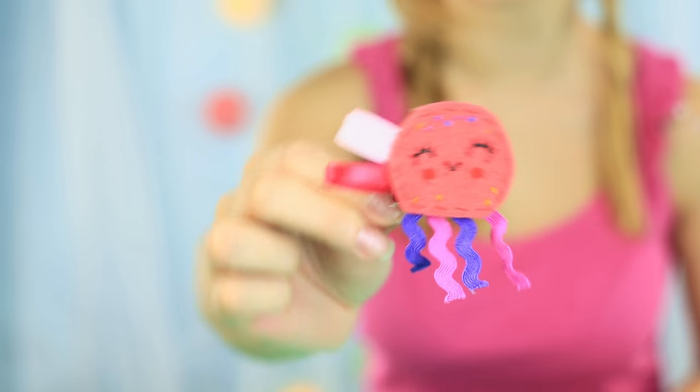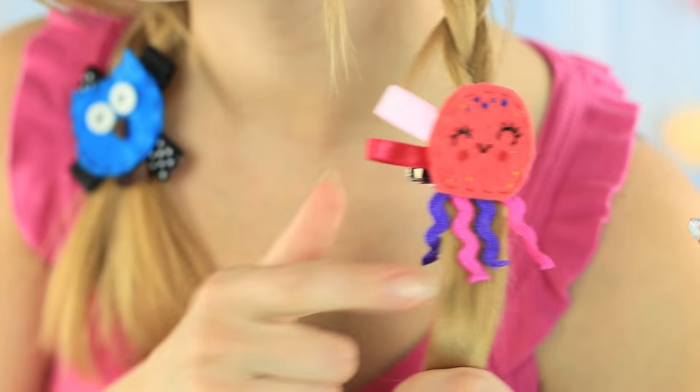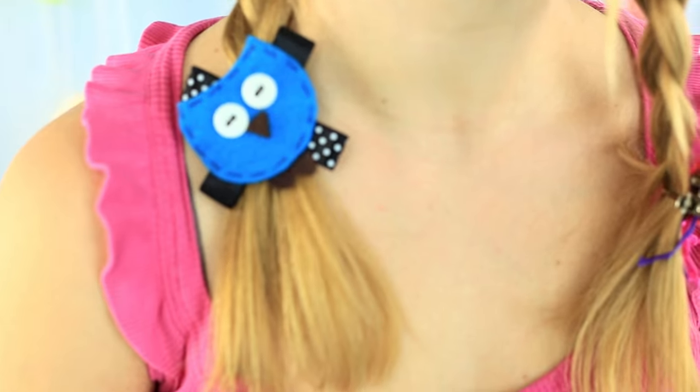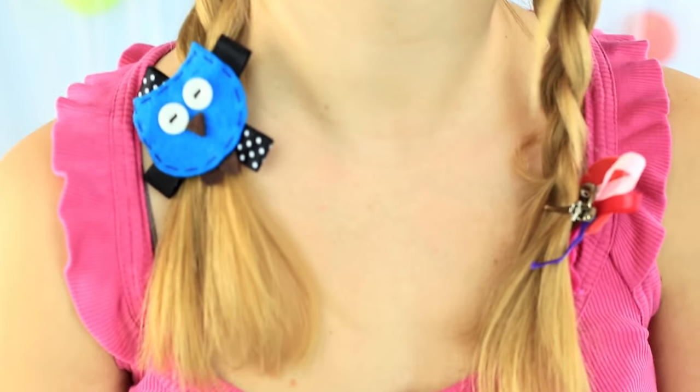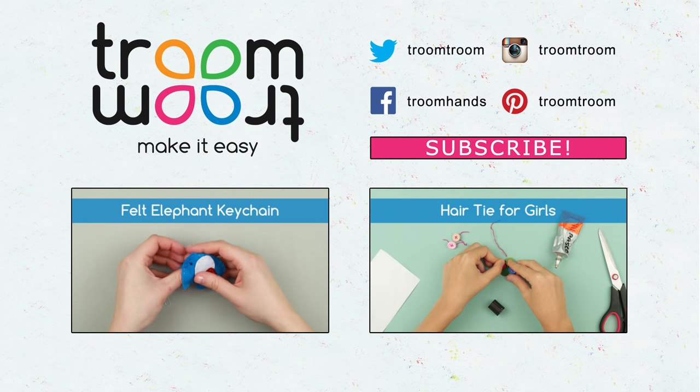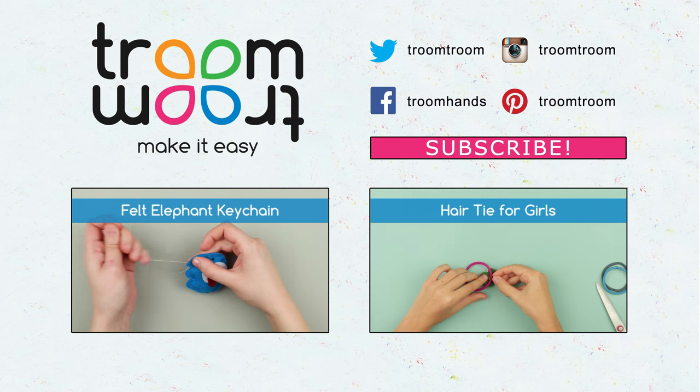The cute coral jellyfish will match the amusing blue owl to decorate hair braids. If you feel sad, just wear these funny felt hair clamps and be in a good mood all day long. Feel free to comment, give your thumbs up, and watch our new uploaded DIY projects to create trendy jewelries and accessories.